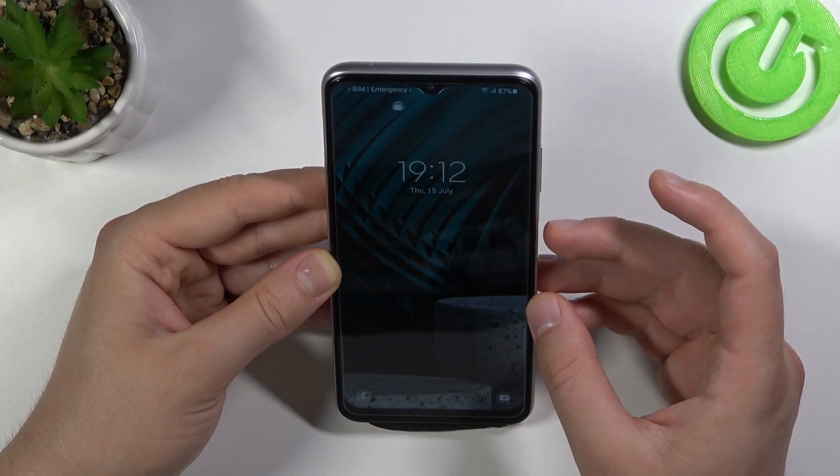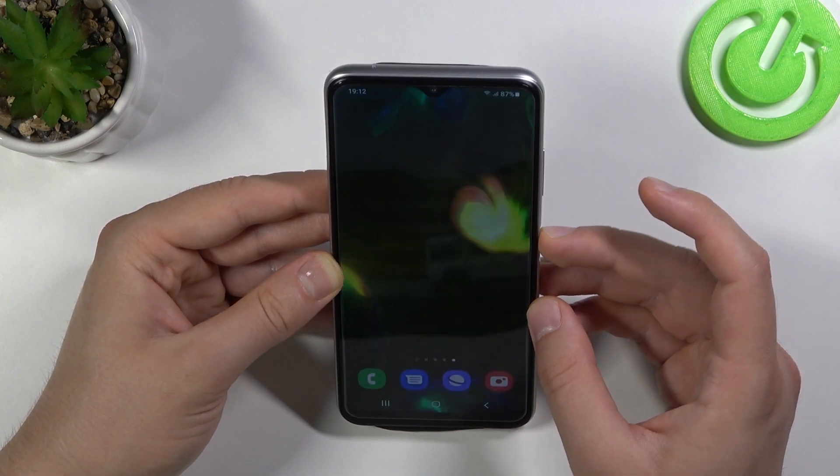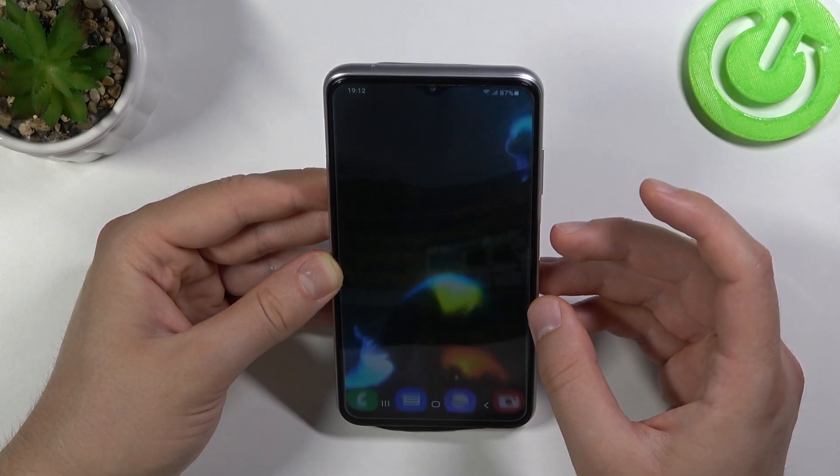As you can see, it recognized my face every time and it's also really fast. I think it's even a little bit faster than the fingerprint sensor that you can find in this smartphone.